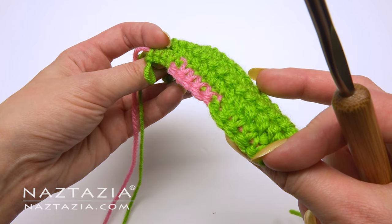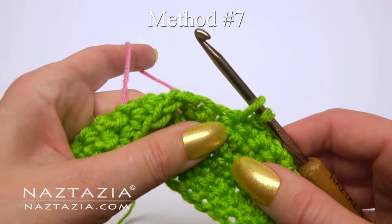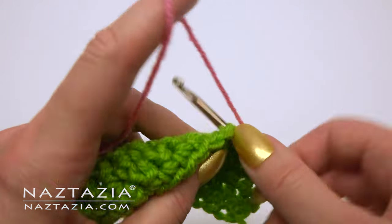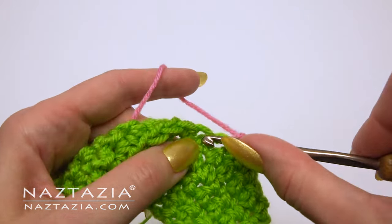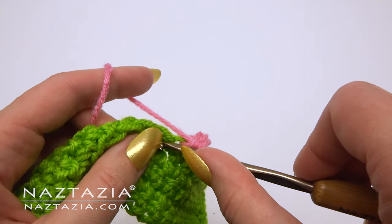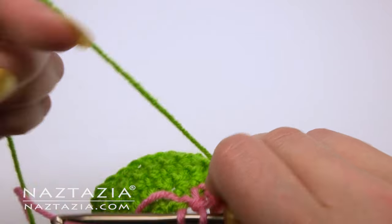You can see how this is nice and neat on both sides. Another way to do this, if you don't really care about what the back looks like, is to carry the yarn across the back of the work. You can see when I turn it over how the strands are carried across the back.